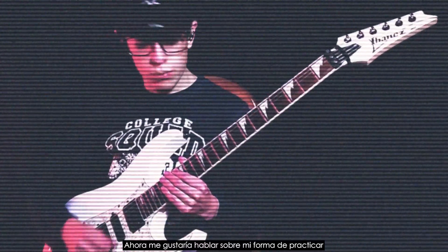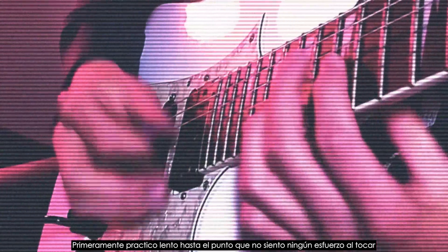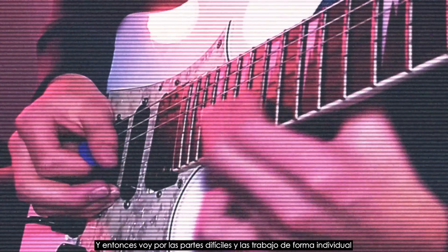So now I'd like to talk about the way I practice. First I practice slow to the point where I feel no effort at all and I can play it perfectly clean. Then I'll go for the hard parts and work them individually.